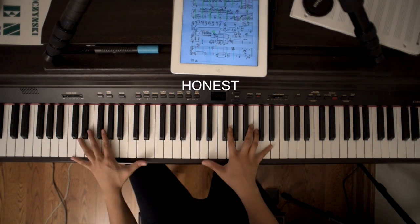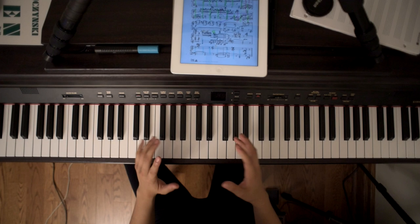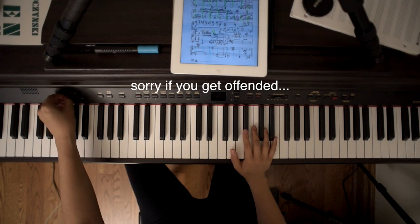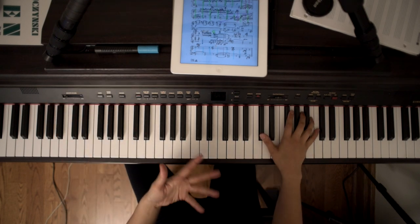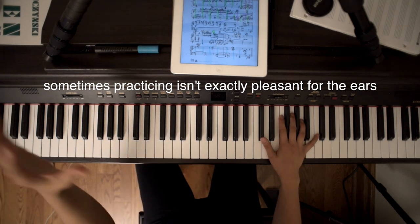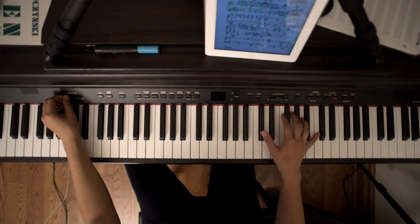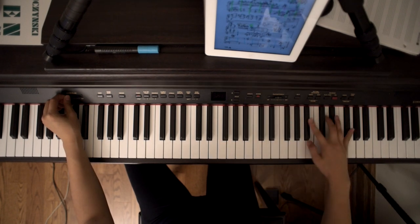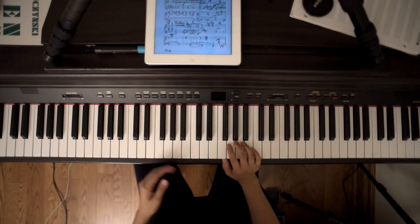In the past, when I'm learning very difficult repertoire or repertoire that I really need to learn but don't want to, I would get on this piano, put the volume very low, and then learn it that way — where I could hear it and know what I'm doing to a certain extent, but I wouldn't have to listen to myself practicing at real volume. I know that's terrible, but that's just the truth.